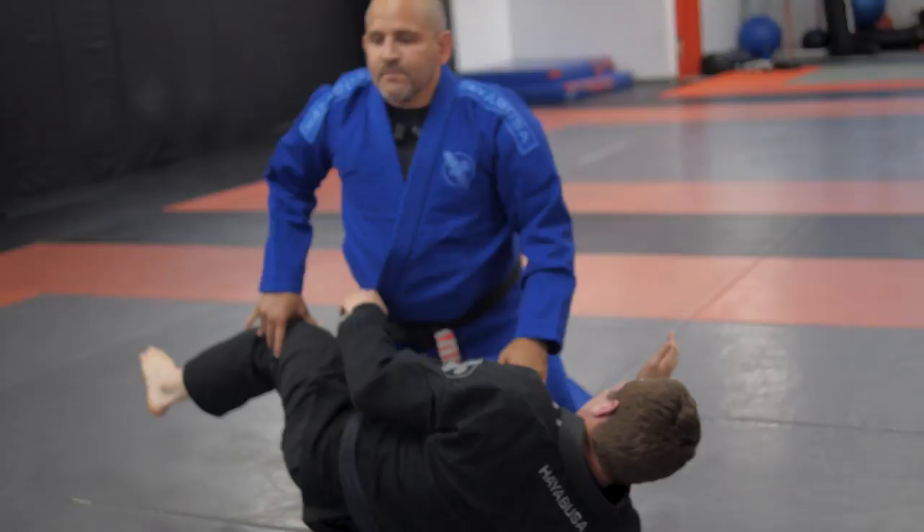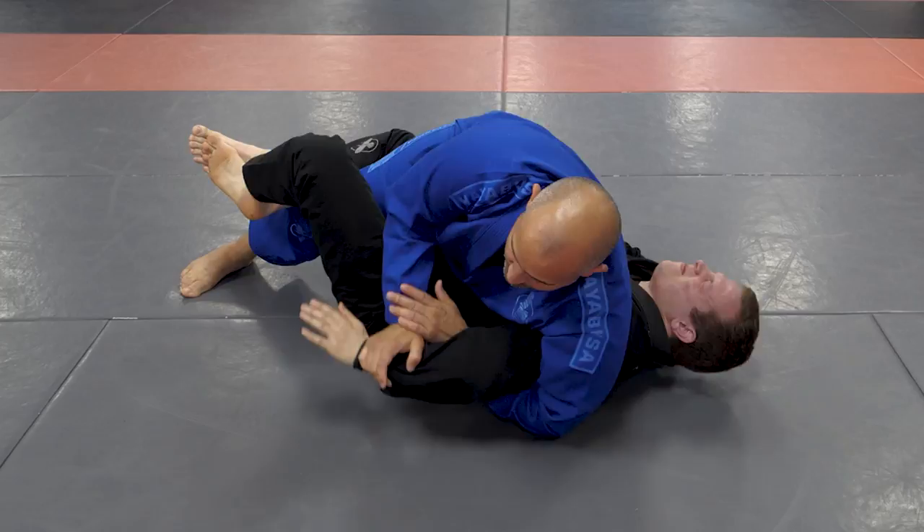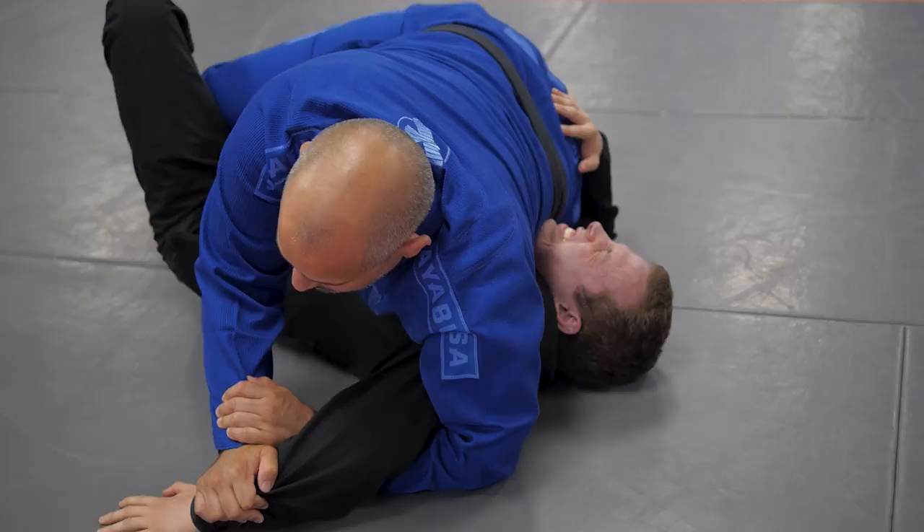One more time: he gets the underhook, I go over the arm, push it down, get on my side, push the knee, grab the Kimura, bring it to the floor, move up. At the same time I move my body up, escape my leg, sprawl over his shoulder, keep his hand on the mat, and finish the Kimura.